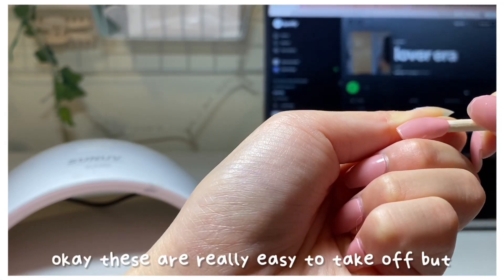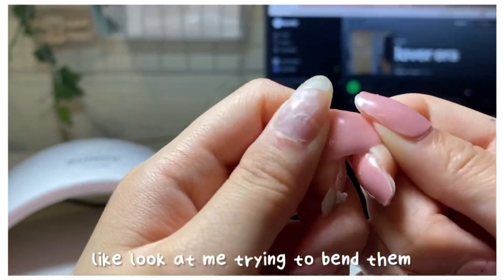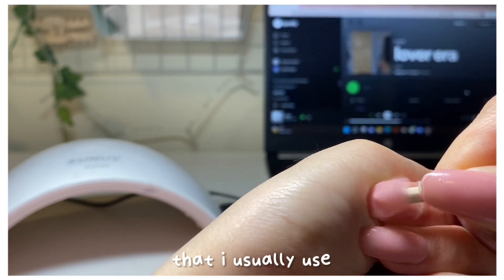These are really easy to take off, but they are sturdy. Look at me trying to bend them — they're a lot sturdier than the gel polish that I usually use.